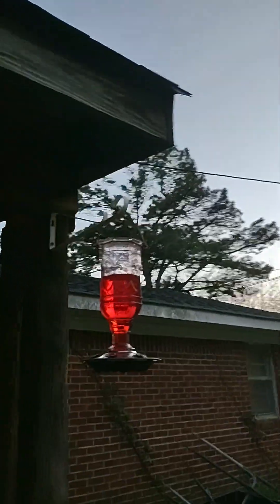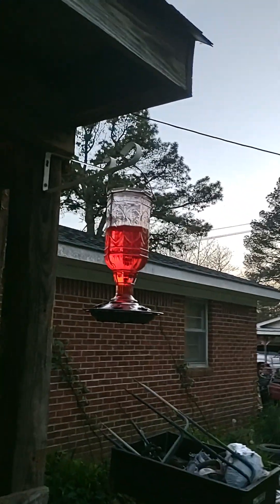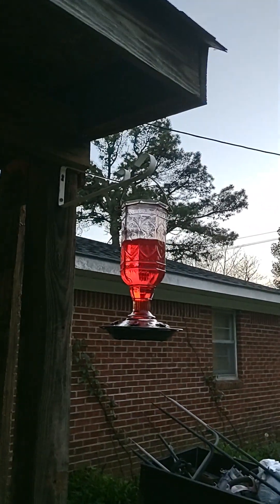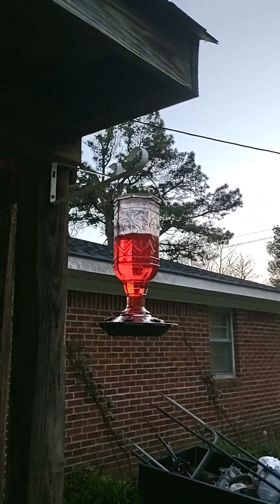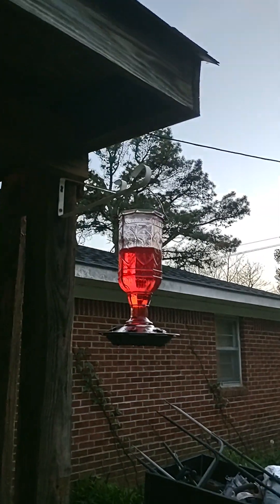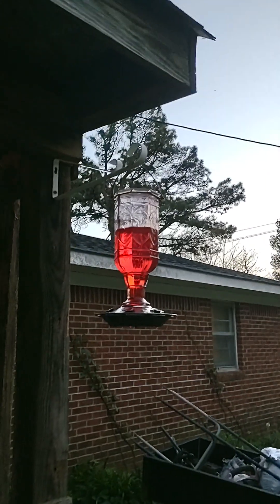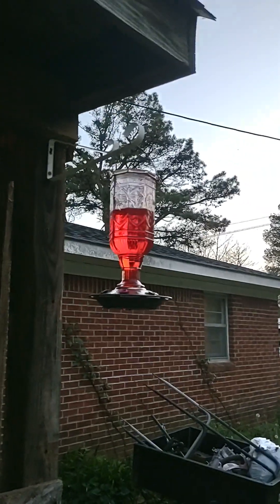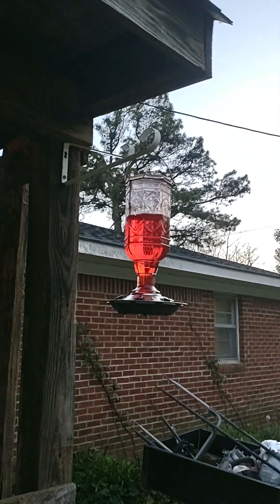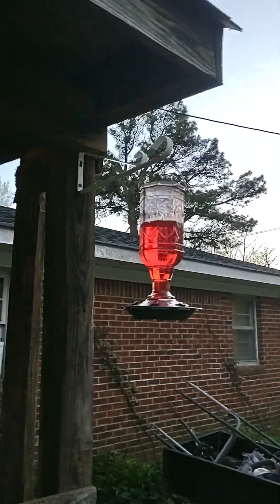Last year he had come back and it was kind of funny because he's got several different females, so it was cool to see his little offspring last year. I'm hoping he comes back this year and I get to share him with y'all because he is the coolest little thing ever. Let me know if y'all like hummingbirds, and hopefully I'll get to share a video of all my beautiful little birds that come and feed this year. Thanks for watching!